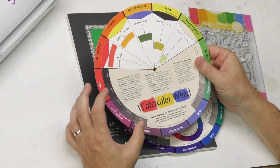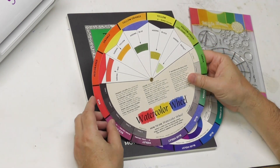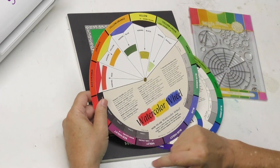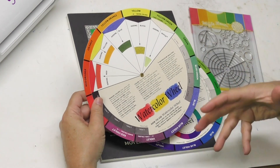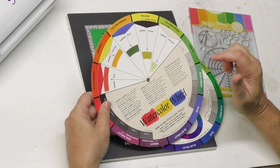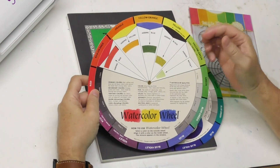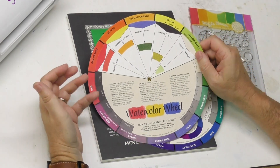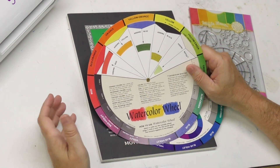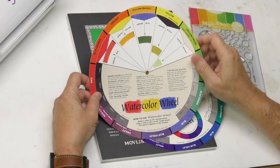In watercolor mixing it's not that simple. Most people know that a warm red and yellow make a better orange, and a cool red and blue make a better purple. So simple three-color primaries and mixing don't really tell the whole story, and therefore a watercolor wheel doesn't help you much in mixing. If you really want to visualize mixing, a matrix works better.